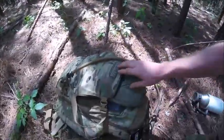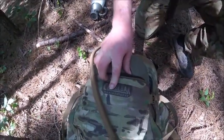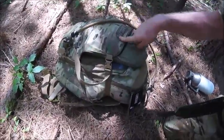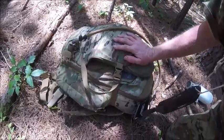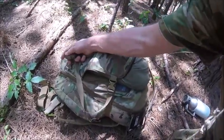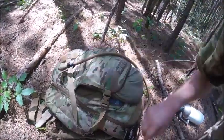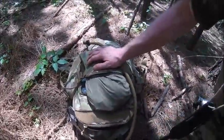We got the Camelback Maximum Gear. Which — I don't have food in this thing. I wonder why some people carry three bags into the woods. Three bags. I'm not mentioning names. Three bags of gear into the woods, because you cannot pack almost any of your gear in this thing.